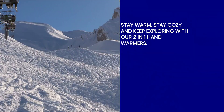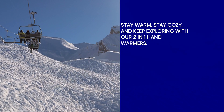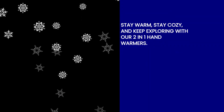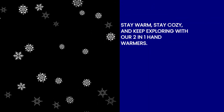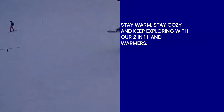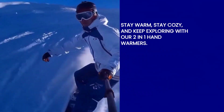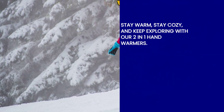Remember, these hand warmers are crafted with professional quality materials and feature an advanced lithium battery system. With twice the heat area of other hand warmers and the ability to choose from three levels of heat, these hand warmers are a winter essential. Get yours now and embrace the warmth like never before. Stay warm, stay cozy, and keep exploring!